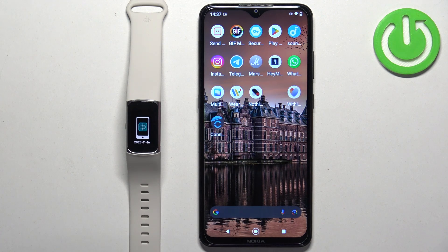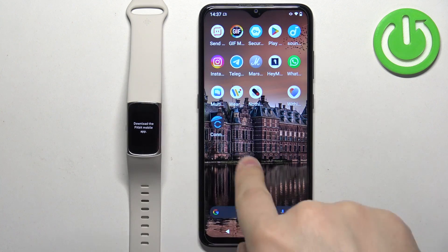Hello! In front of me I have the Fitbit Charge 6, and I'm going to show you how to pair this smartband with the Android phone.